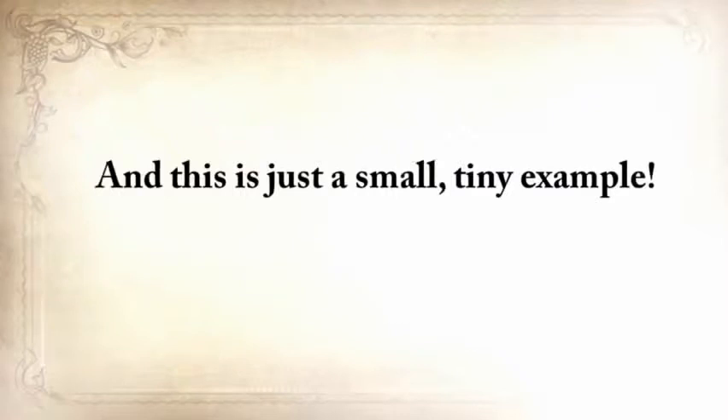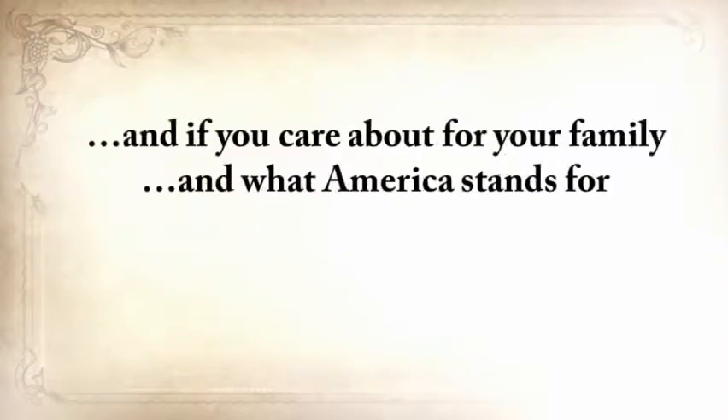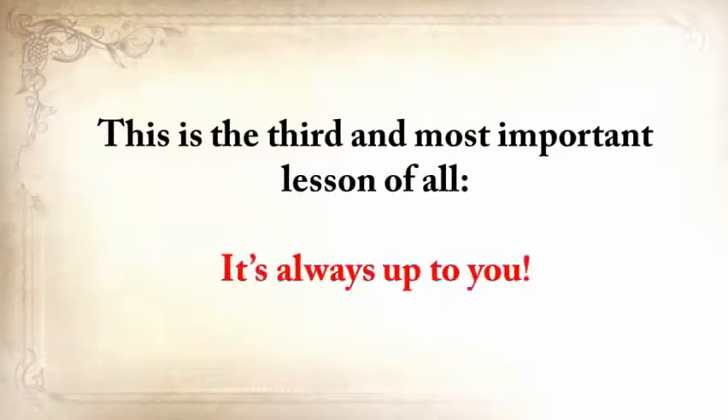If your life depended on this, what bug-out bag would you take with you? I know I'd stick with whatever the pioneer had. He had to travel weeks on end without much help while taking cover from some native tribes at the same time. And this is just a small, tiny example. I don't want to see our forefathers' knowledge disappear into the darkness of time. And if you care about your family and what America stands for, then neither should you. This is the third and most important lesson of all.